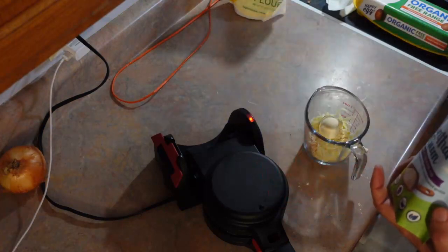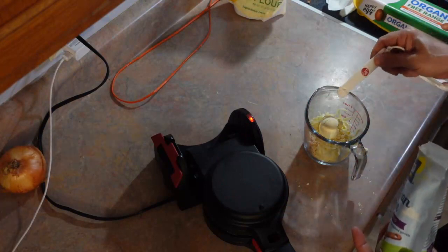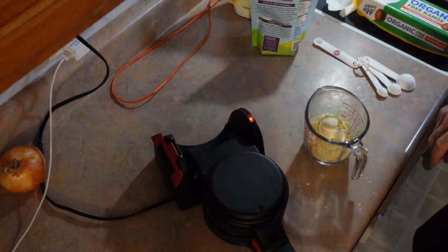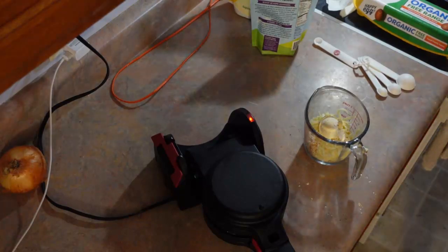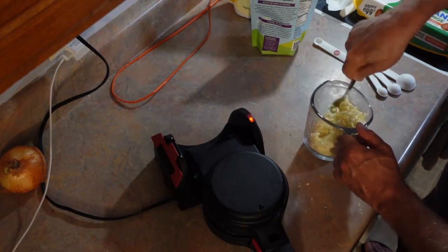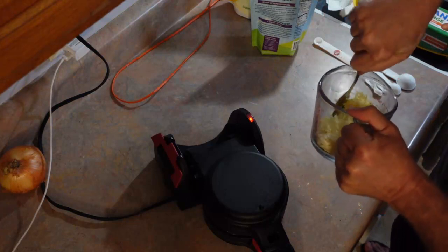Xanthan gum — you can even get these at Walmart these days. You have to add this into the cheese before you add the egg, because you want to get the xanthan gum and that tablespoon of lupin flour mixed up real good before you add an egg in there.